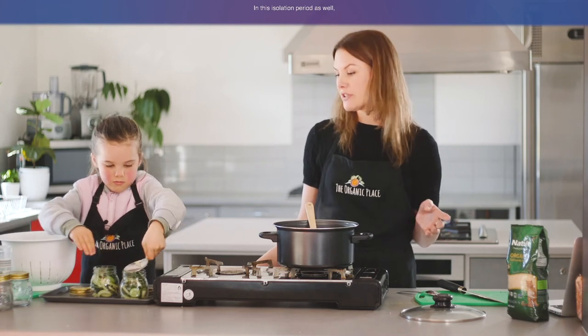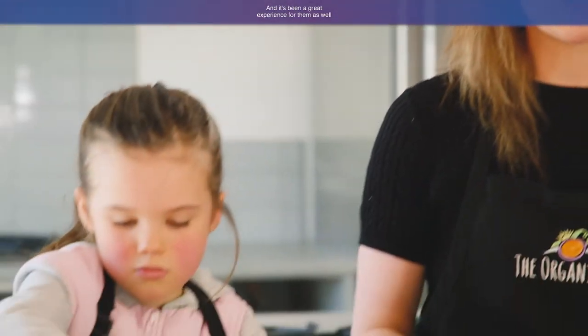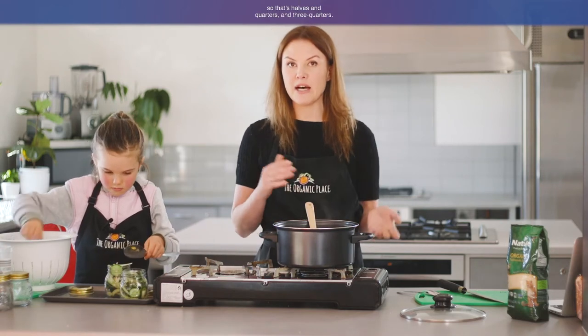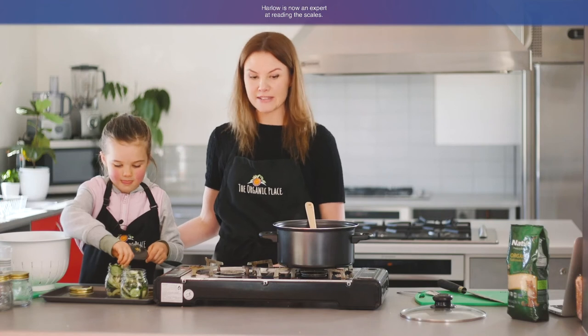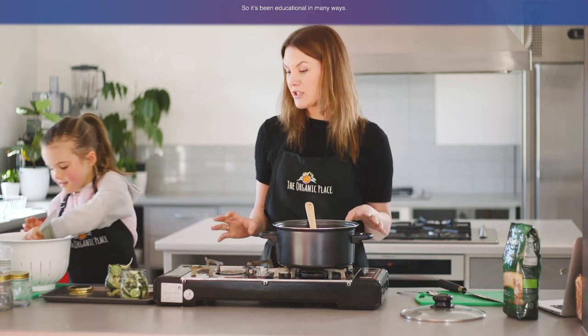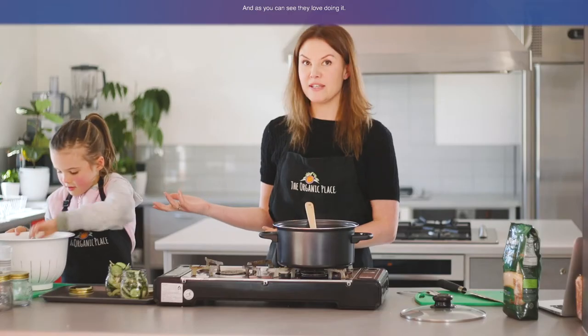In this isolation period, the kids have done a lot of cooking. They've learned to make bread and actually made our dinner a few times — we're on the dishes as parents, but they've made us full dinners. It's been a great experience because they've learned math skills. We bought the measuring cups and measuring spoons, so they've learned halves, quarters, and three quarters, and mils in teaspoons. Harlow is now an expert at reading the scales, and on every packet of food we get, she's the first one to tell us how many grams are in it. So it's been educational in many ways — math, reading recipes. We've had a good time and as you can see they love doing it.